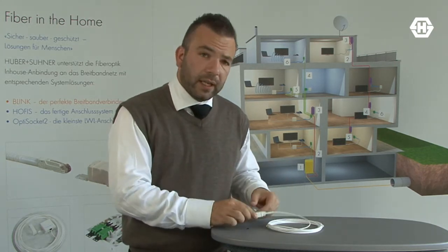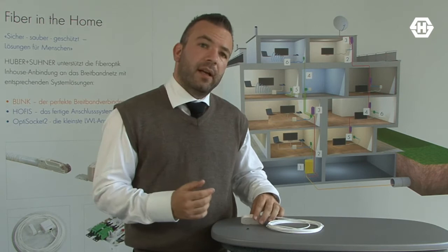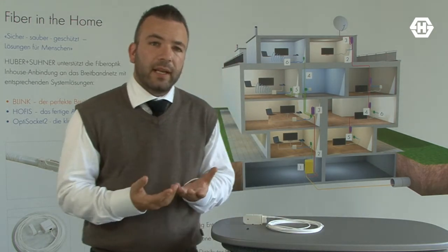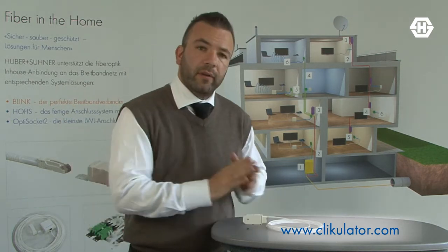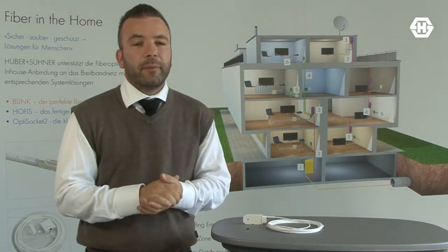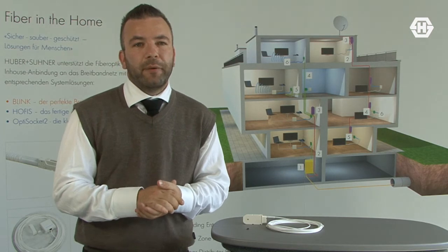To calculate and dimensionate a satellite dish installation like that, go to clicklilater.com. And for more information on these great products, go to fiberinthehome.com. Thank you very much.